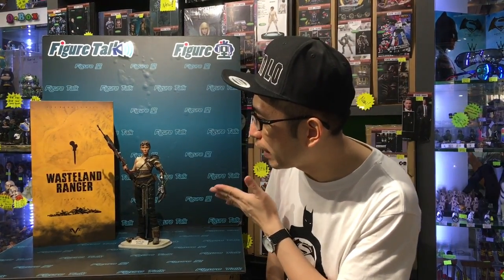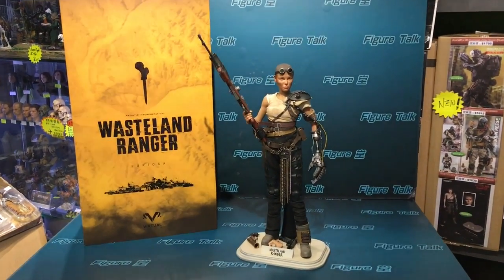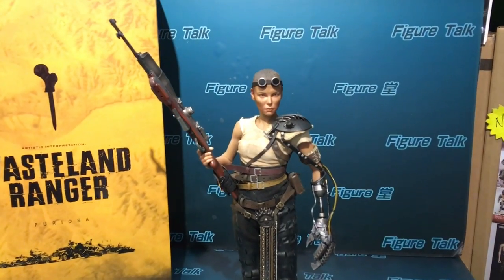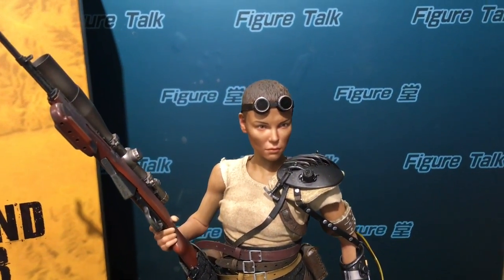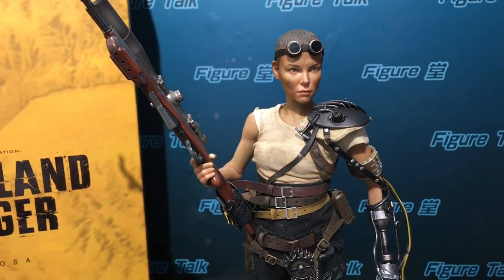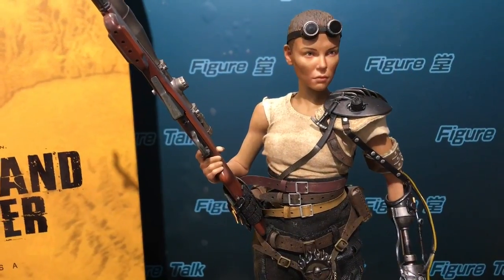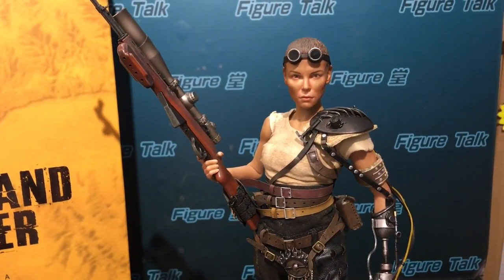Episode 80. Let me bring you — I think it's VTS, Virtual Toys — anyway, it's Virtual... Wasteland Rangers. This time, this sci-fi figure, it's a female figure. They call it Wasteland Rangers. I think this is inspired by some movies.